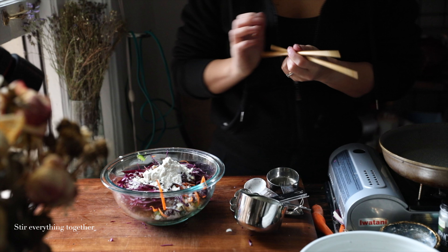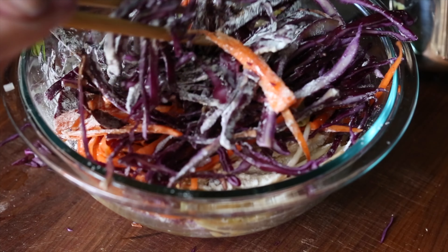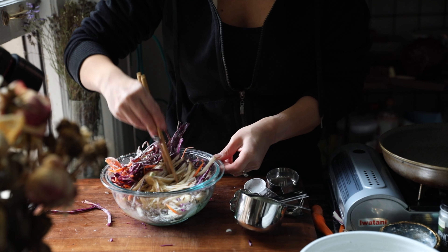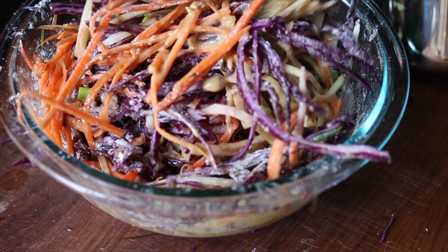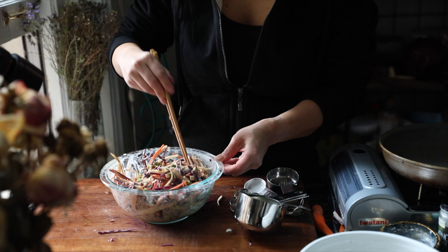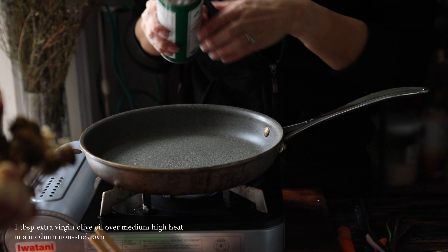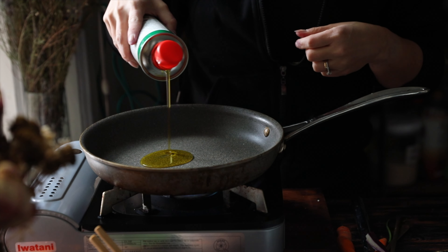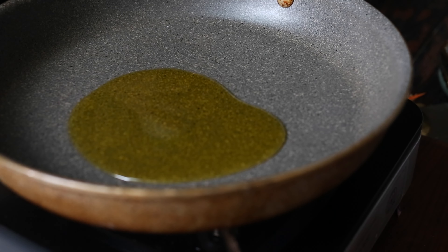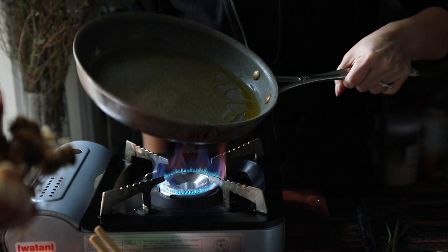And then we're just going to stir this all up together. You can use a fork, a spoon — I'm using my chopsticks because that's what I always use to cook these days. It can be a bit of a pain, I will be honest, to get this all mixed up, but you do want to make sure that all your veggies are evenly coated with the flour and the potato starch. Potato starch just gives you a crispier batter — it's going to be much crispier and lighter than if you use the other starches, which give you more of a crunchy rather than crispy pancake.